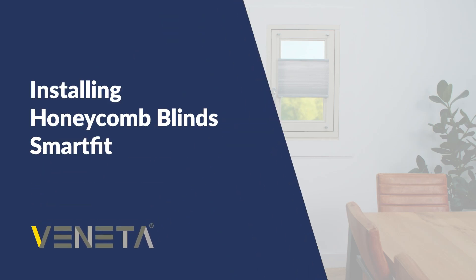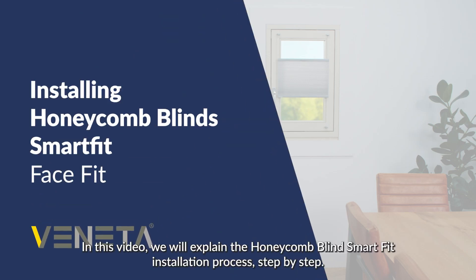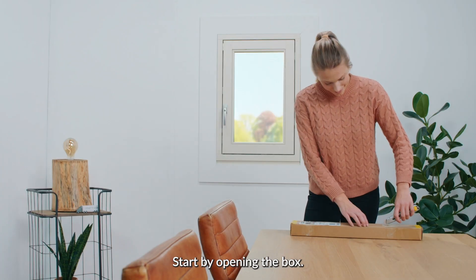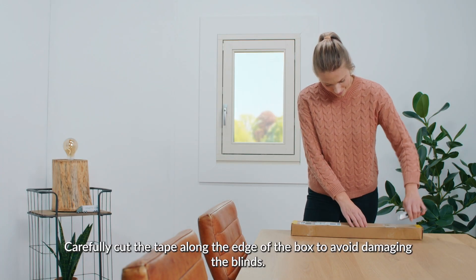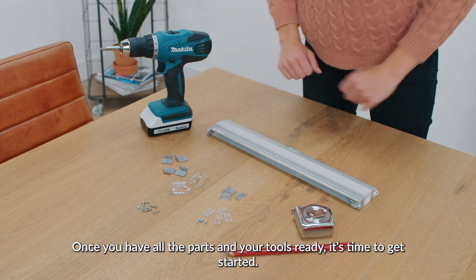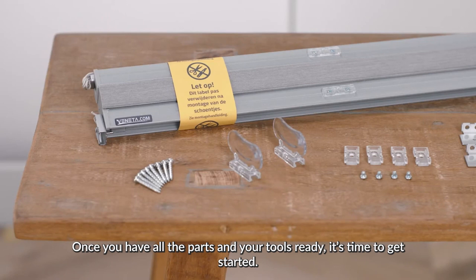Installing Honeycomb Blinds Smart Fit Face Fit. In this video we will explain the Honeycomb Blind Smart Fit installation process step by step. Start by opening the box. Carefully cut the tape along the edge of the box to avoid damaging the blinds. Once you have all the parts and your tools ready, it's time to get started.